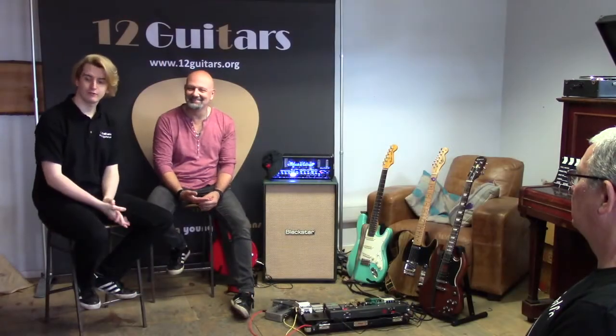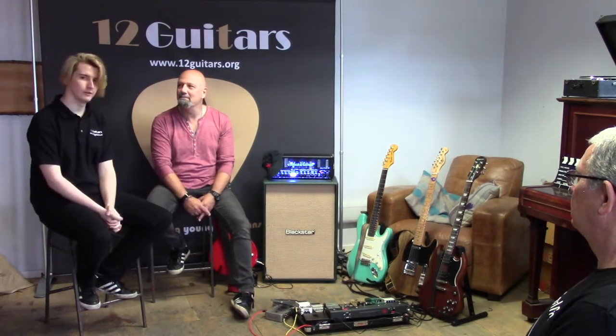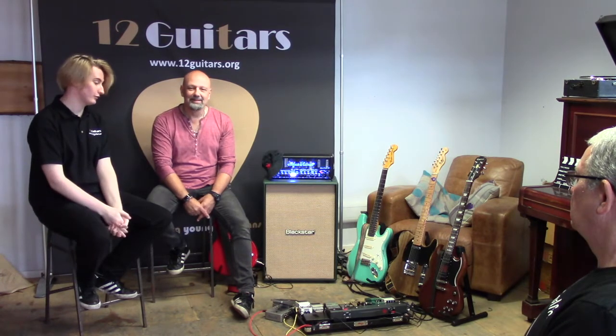Hello, welcome to 12 Guitars Rig Rundowns. I'm Liam Brown, this is Steve Plummer. Hi guys. We are going to be talking about Steve's gorgeous rig today, so let's just go for it.